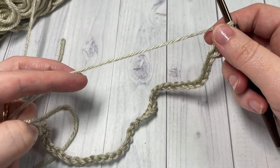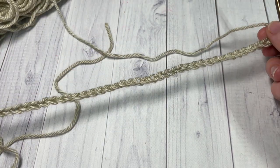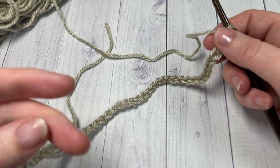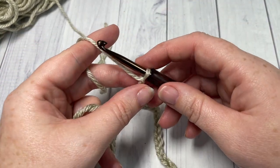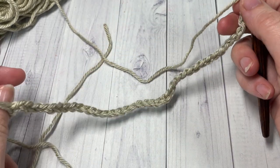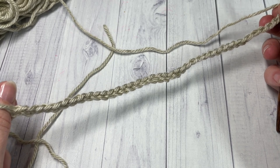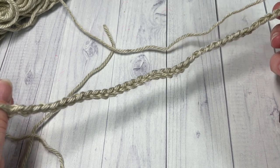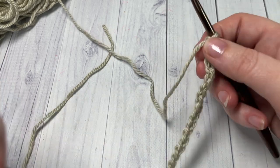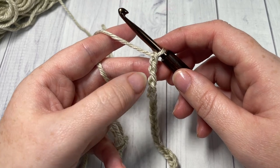If you would like to change the height of your hat — make it shorter or longer, to give it a little bit more slouch — this hat is fitted for the adult size head. If you'd like to change it, you're simply going to, in multiples of four, add or subtract to the 40 chain stitches. So add or subtract multiples of four to the chain 40 to change the size.